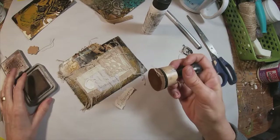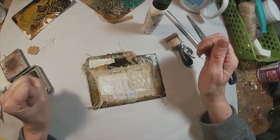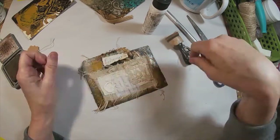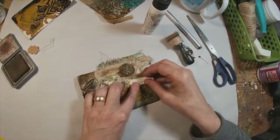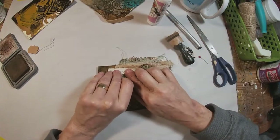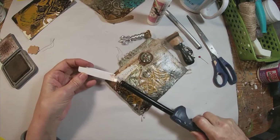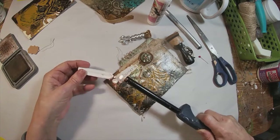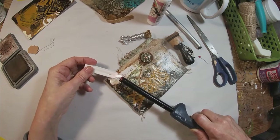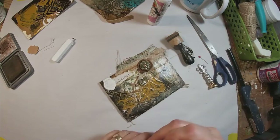Now I'll flip it over and put our tag and our quote on the other side. This tab is going to be labeled 'ephemera,' and I have written that on a piece of coffee-stained paper and went around the outside edge of it with vintage photo ink. I'll put that right up next to that bottle cap and add another seal on this side.